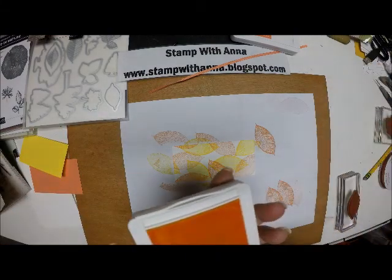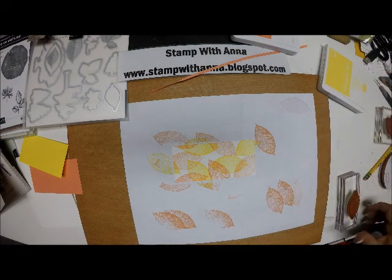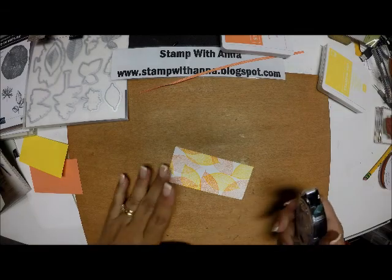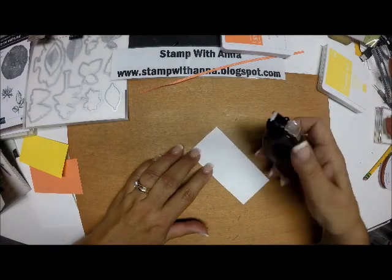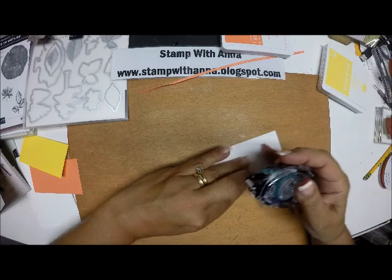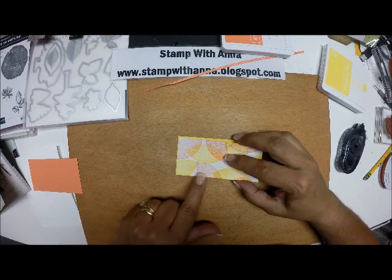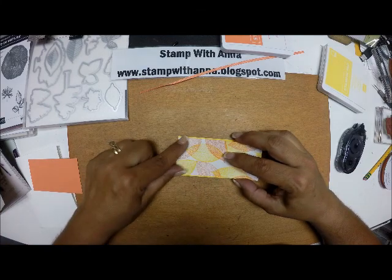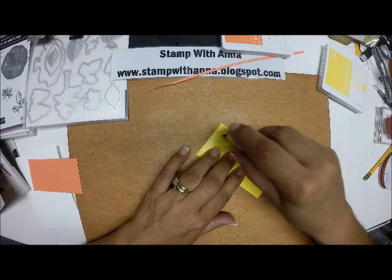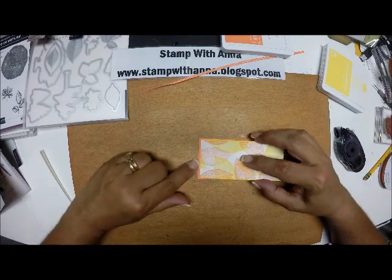And that's it. Now I'm going to do some mounting. I'll bring in my snail and apply some snail adhesive. I'm going to mount this on my Grapefruit Grove paper, bringing it right up to the edge — they're all sized at four and a quarter inches wide. Then I'm going to mount this onto my Grapefruit Grove layer, right up to the sides. The only border that is going to show is along the top and the bottom.